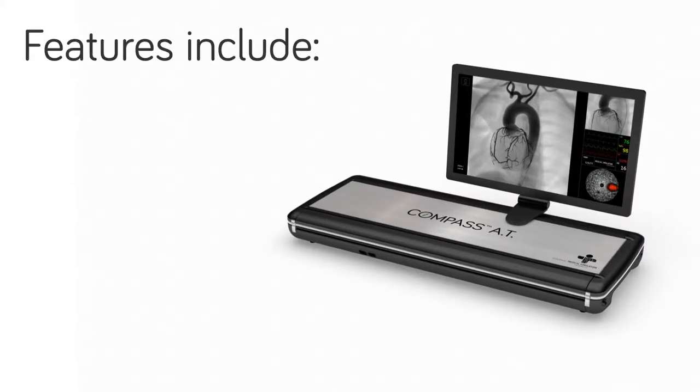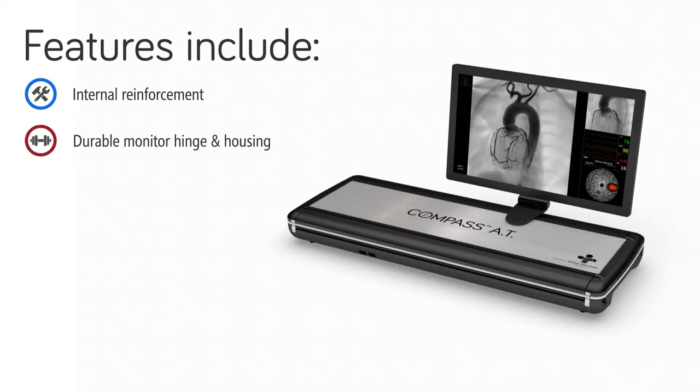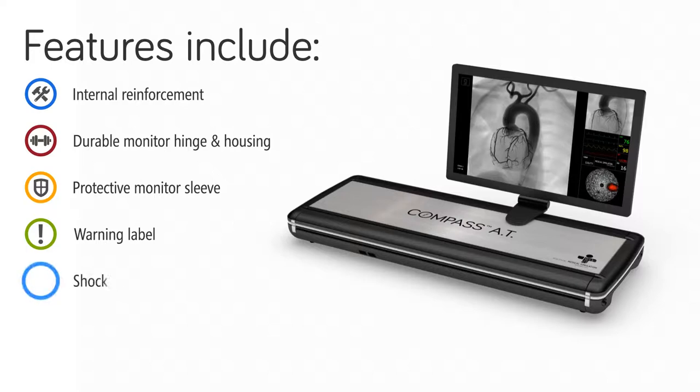These features include reinforced components within the device, a durable monitor hinge and housing, a sleeve to protect the monitor during transport, additional warning labels added to the case to encourage more careful transport by baggage handlers and shipping companies, and a shock sensor on the shipping case to determine if your simulator has suffered severe impact.